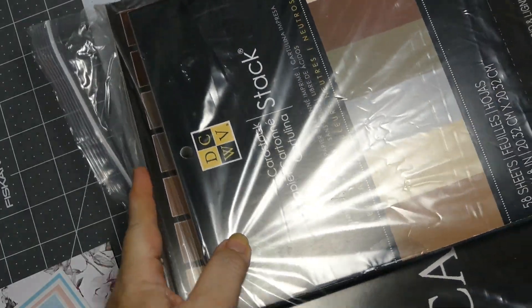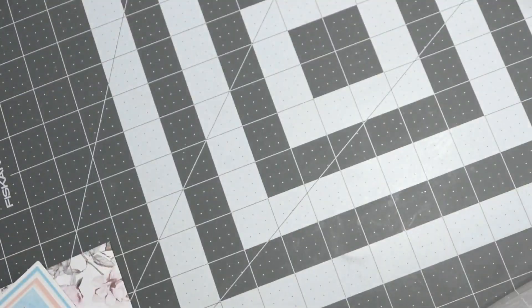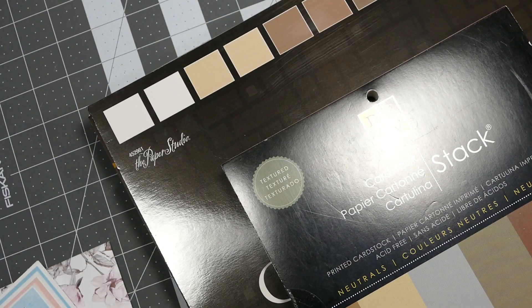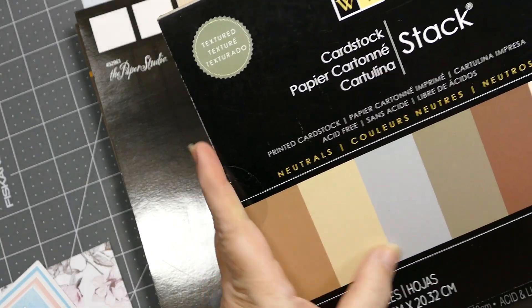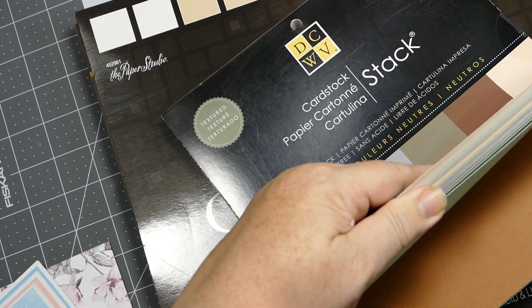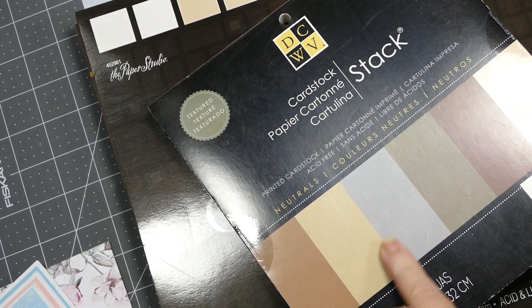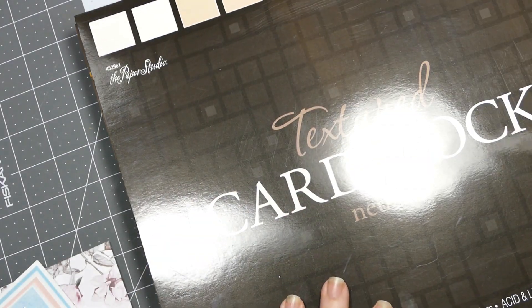I can't tell this woman anything - I told her I needed to start getting some more brown cardstocks because of all the critters I make, I was running low. Look at all these beautiful colors! And it's the perfect neutrals - it's just called Neutrals. Whoo-hoo! Love it, very cool!